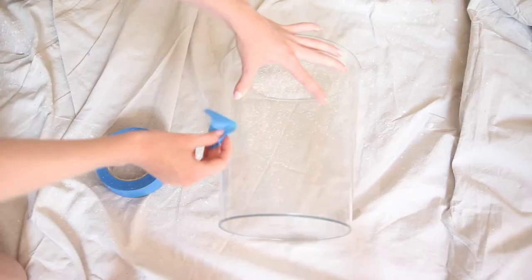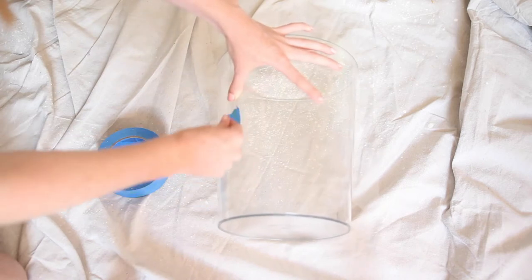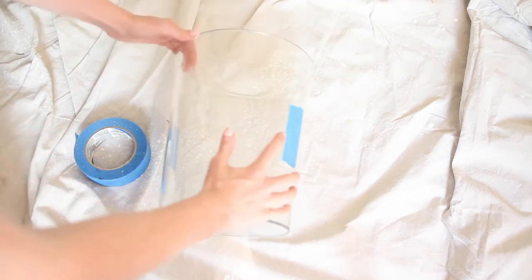The next step is to tape your stencil to the can. Because it's a curved surface, it's extra important to make sure the stencil is pulled taut when you tape it.